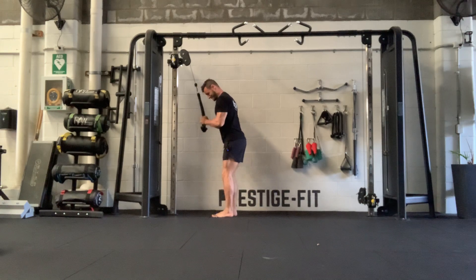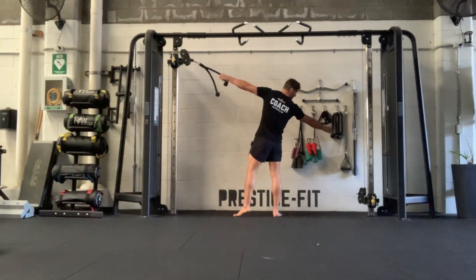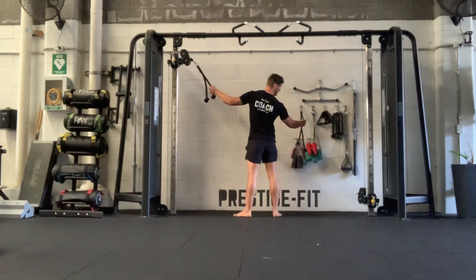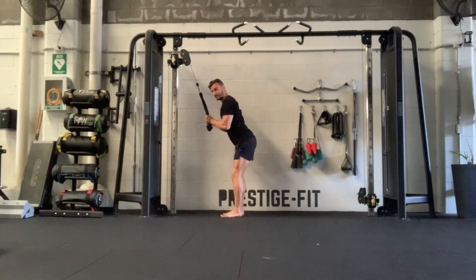Standing rope tricep extensions. Choosing one of the ropes — we have two ropes, these ones here as well as this longer one. You're going to slightly hinge, almost sticking your butt back, keeping your back nice and neutral.